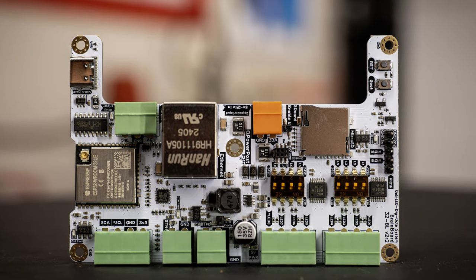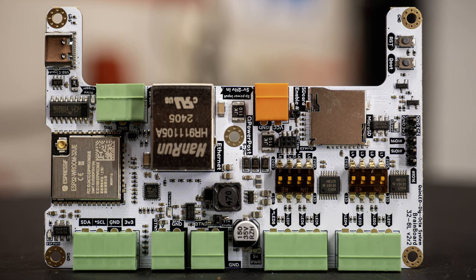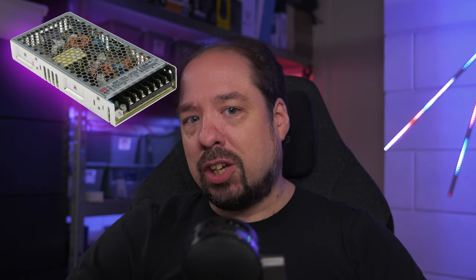Hey guys, quick video today. I recently made some upgrades to the Dig Octa brain board and released a new version of it. While main functionality stays the same, I thought it'd be nice to do a bit of an update video and combine it with some special power supply tricks you can use to turn on and off without using a relay board when using a Dig Octa. Let's dive into it.